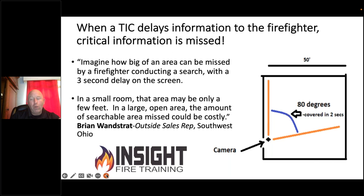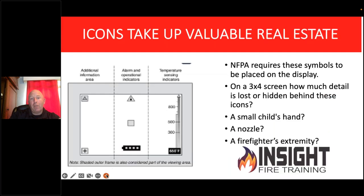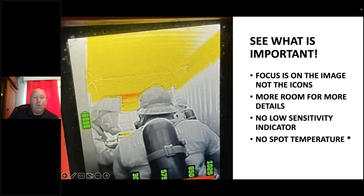If you're still concerned about the 25 Hz refresh rate, here's the Attack Pro on the left and a 60 Hz camera on the right. Which one is faster? The Attack Pro. I've seen firefighters miss the fire room because of that one-and-a-half-second delay in the higher-hertz model. When you delay information to a firefighter, you miss stuff. Firefighters need to understand how refresh rate and camera programming affect their decision-making. The Attack Pro has only battery bars and a relative heat indicator on the right — no spot temperature cluttering the screen. That's valuable real estate.